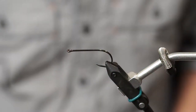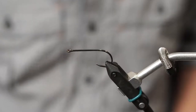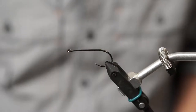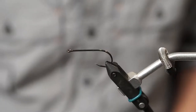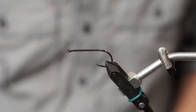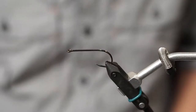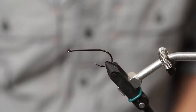Today we're going to be tying the CK baitfish. This might be one of the most effective bass patterns I'm aware of. It's one of the six patterns I always carry in my smallmouth box and in all my lake boxes when going after largemouth bass. You should carry it in different sizes and especially in different colors. Today we're tying one in more of a golden shiner style imitation.